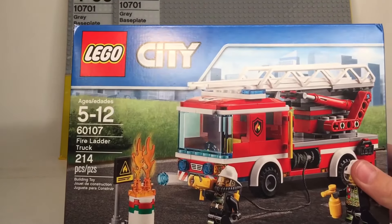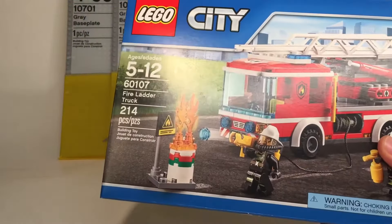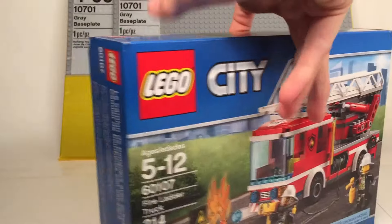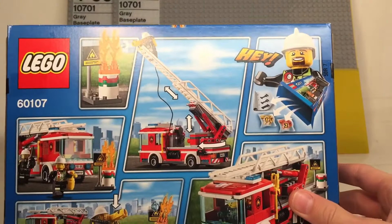I'm also getting the Fire Ladder Truck to go in my LEGO City — 214 pieces, set 60107. Recommended ages 5 through 12. This is the LEGO City set. It comes with two minifigures, two builds, a couple bags, and an instruction booklet.